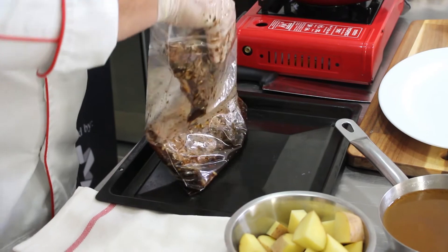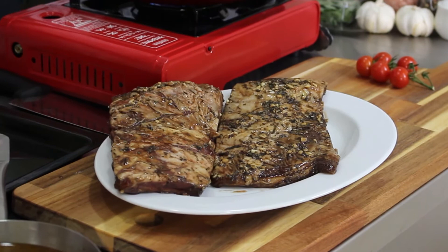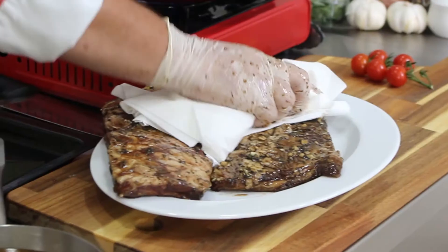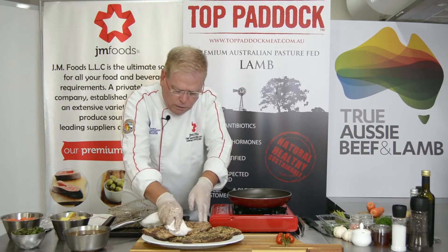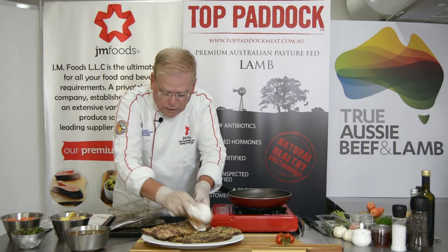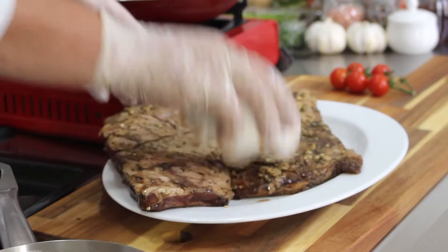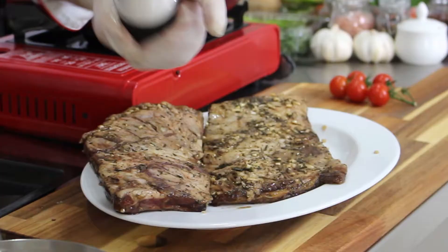Reserve the liquid — we'll use that in a minute. Put the ribs onto a plate and take some paper towels to pat them dry. It doesn't make any difference if there's still some garlic on there, but we want especially the top surface to be brown, and there's no way to brown if the surface is wet. The surface has got to be dry.